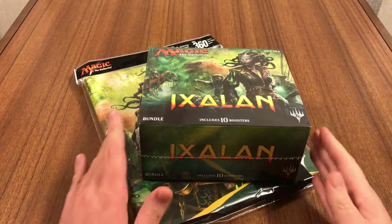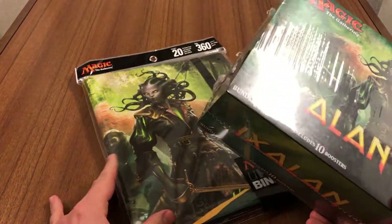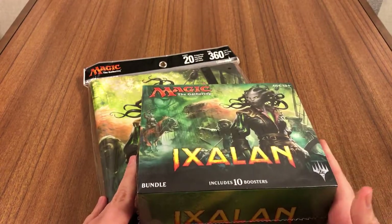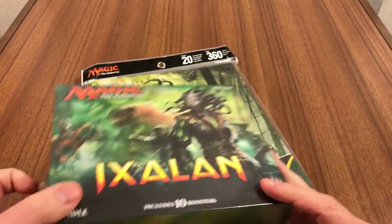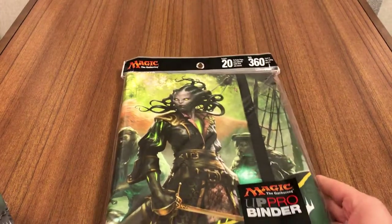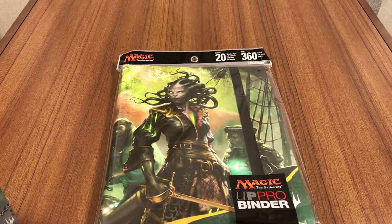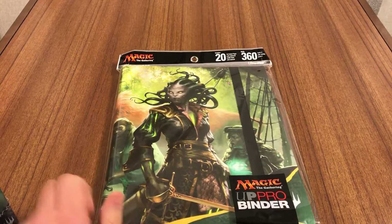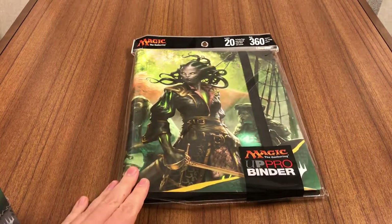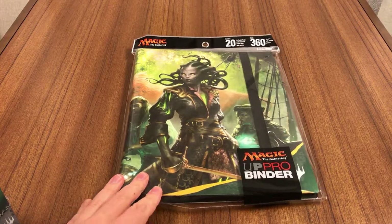Hi everybody, welcome back to Booster Busters. Two things for you today: got the Ixalan bundle box and the Ixalan ultra pro binder. Start off with the binder first — I've never gotten one of these set-specific ultra pro binders.